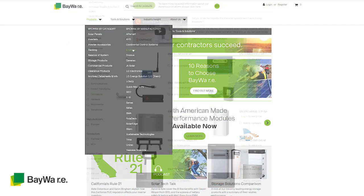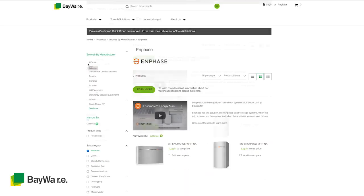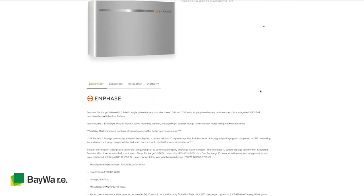Bobby, thanks for joining us today on Solar Spotlight. If folks want to learn more, please check out Enphase storage on our web store or reach out to your rep with any questions. Thanks for watching — let us know what products or vendors you'd like to see on the next Solar Spotlight. See you next time.